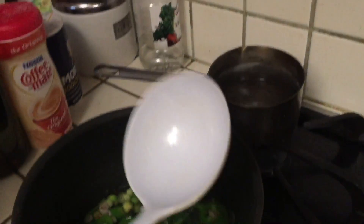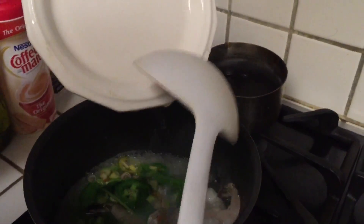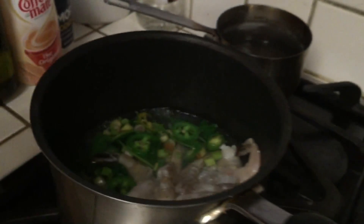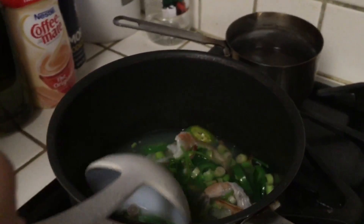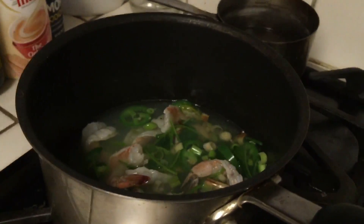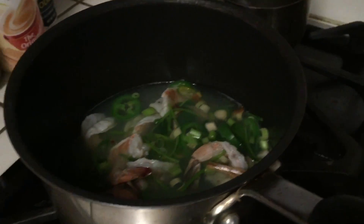Once you see the bubble, you put in the shrimp. Then you stir it again. You leave it for about five to six minutes.